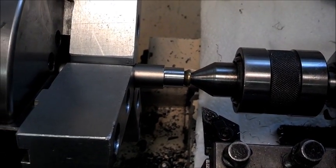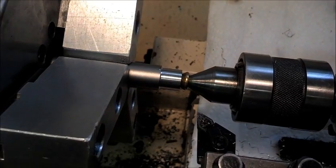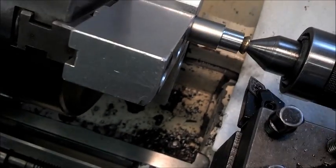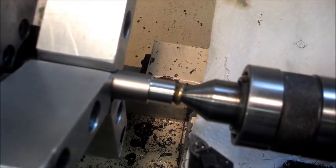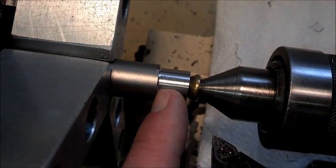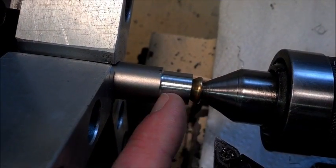Here's cutting a muzzle brake on a lathe. I just cut the major diameter of the threads and it came out perfect — 0.5625 inches. Next I'll make a relief cut and then I'll start my threading.